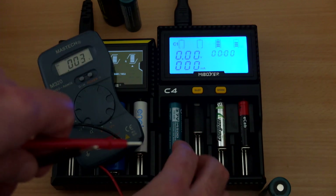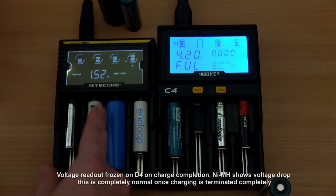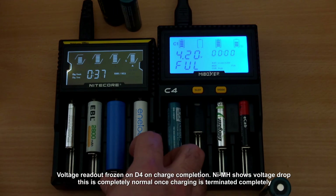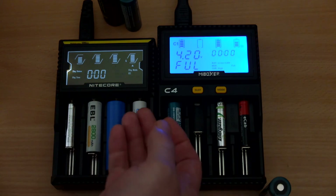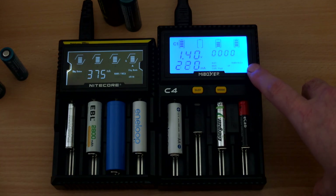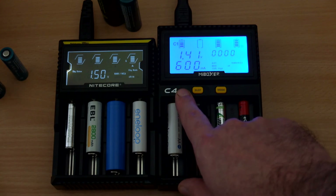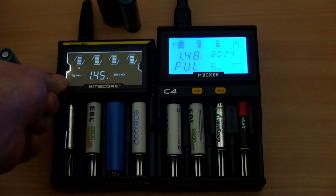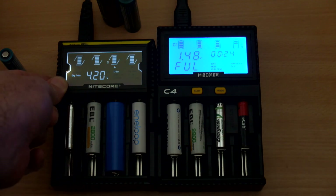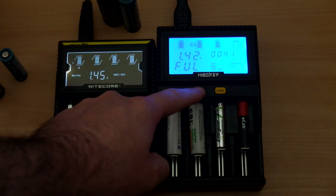It's a shame you can't use the capacity test on the other slots, as it can take a significant amount of time — particularly with larger capacity cells. On the D4 the voltage reading freezes on completion along with the timer. On the C4, it applies a trickle charge even though it's using a delta-V charging method — which detects a voltage drop and heat increase — and that isn't optimal. There's no need for that unless you're using voltage termination with a slight trickle charge.